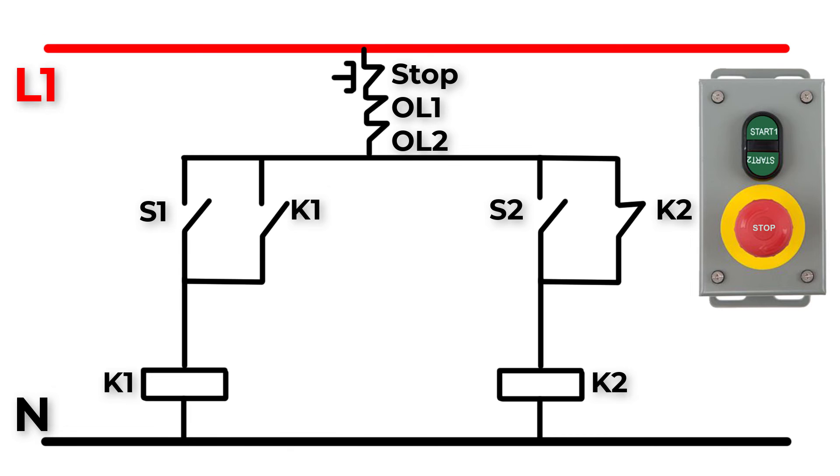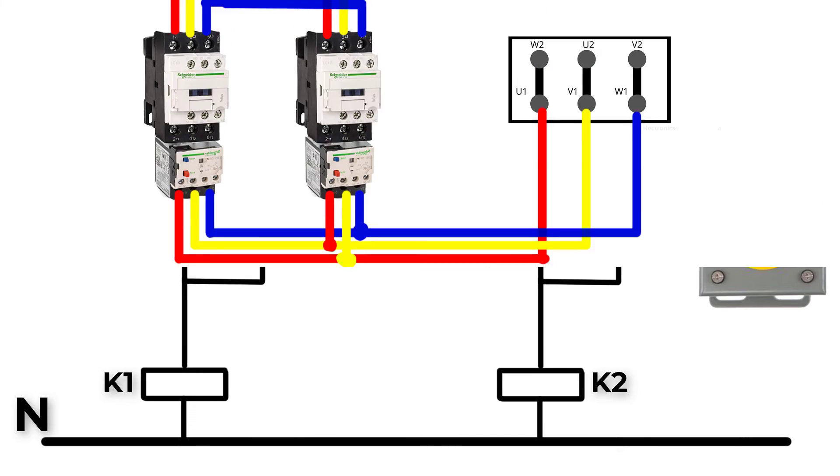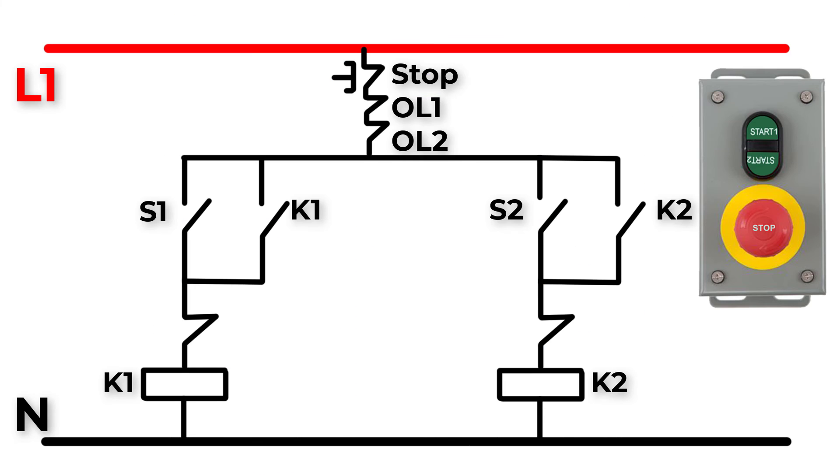There is a big mistake we have made. Assume K2 is on and suddenly we press S1 — K1 will also operate, so K1 and K2 are both on, causing a huge short circuit fault because we now connect L1 and L2 of the power source together. To avoid this, we will use normally closed auxiliary contacts from K1 and K2 to make an electrical interlock.